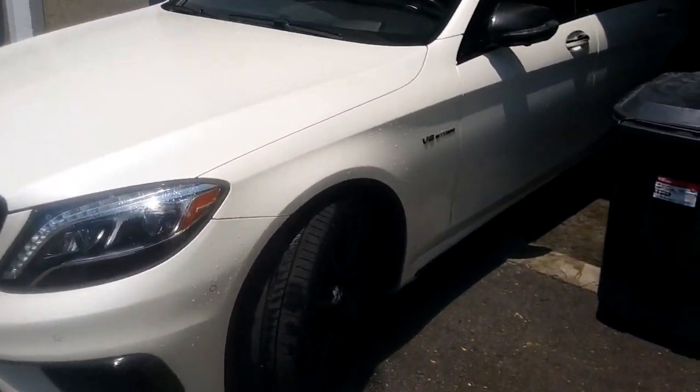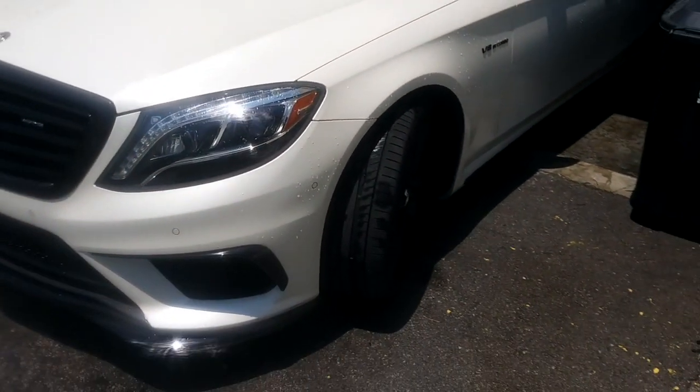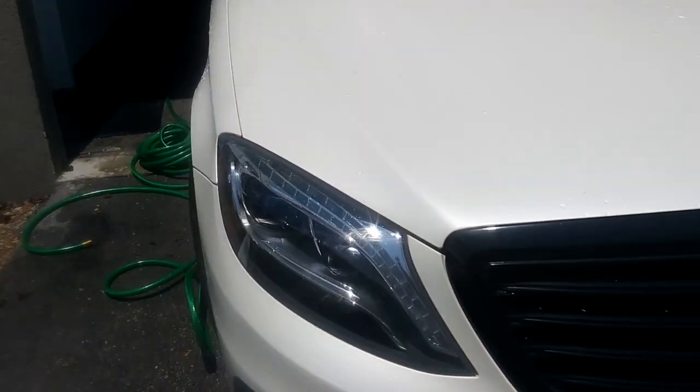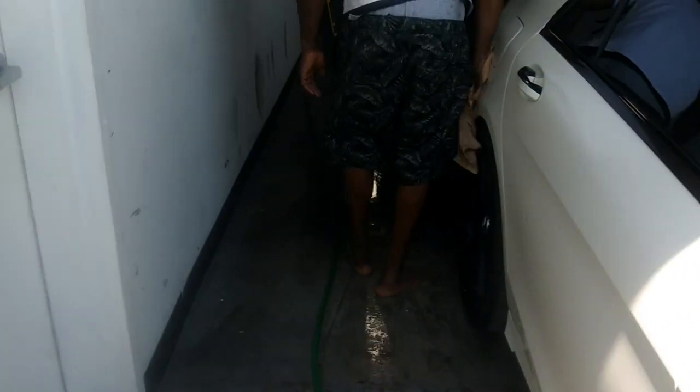I just did the rear brakes with him, so now he's just giving it a quick wipe off. We got to get back to more important stuff than Mercedes — back to the FX.